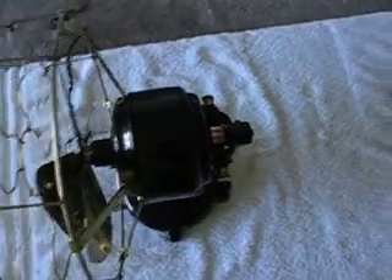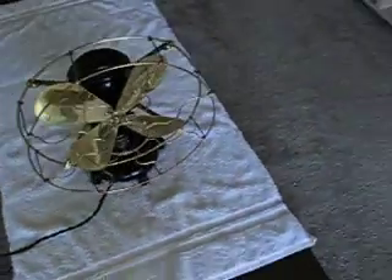These direct current fan motors are far more efficient than the alternating current ones. These are far superior motors — they use less electricity, always start, and have a lot more power. I use this one every single night in the bedroom. It's whisper quiet on low and it blows a hurricane on high.